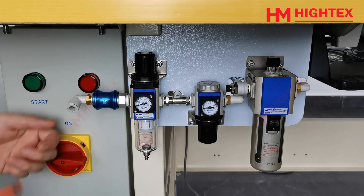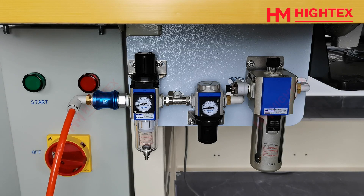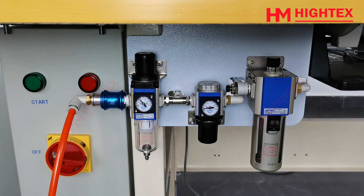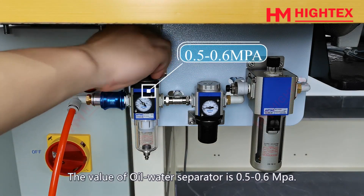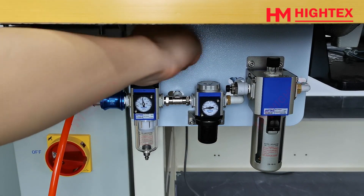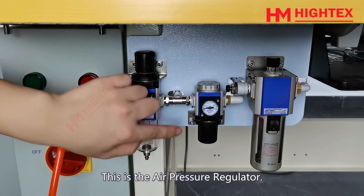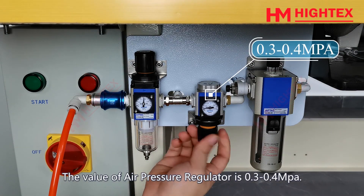Step 3: Turn on the machine. Connect to the air compressor. This is a switch that controls the air pressure — push it to the right to open it. This is the oil water separator; the value of the oil water separator is 0.5 to 0.6 MPa. This is the air pressure regulator.